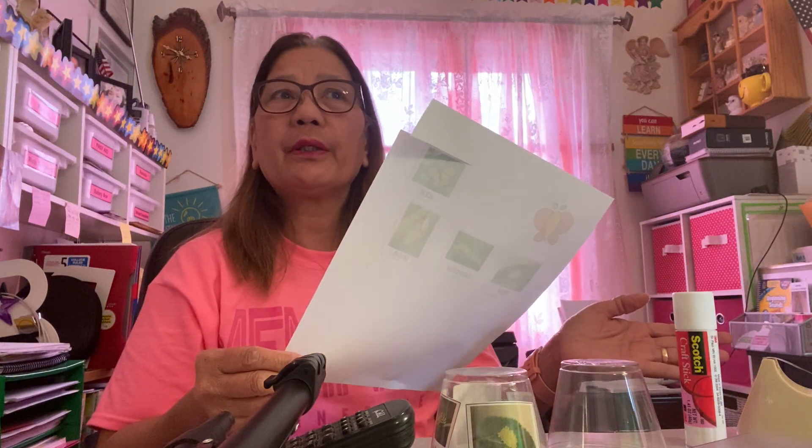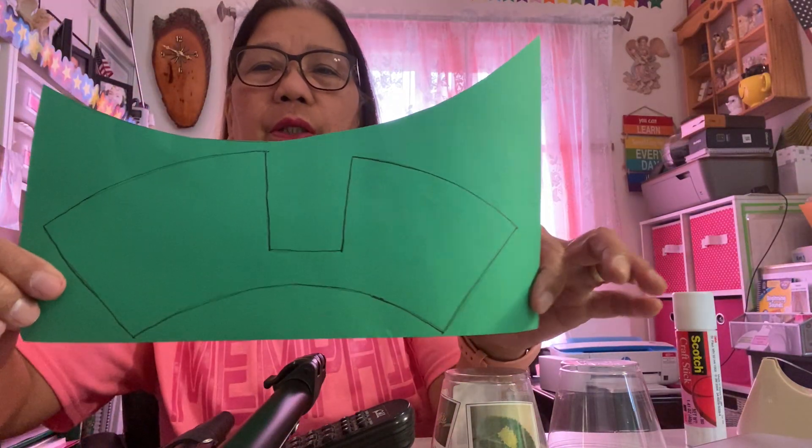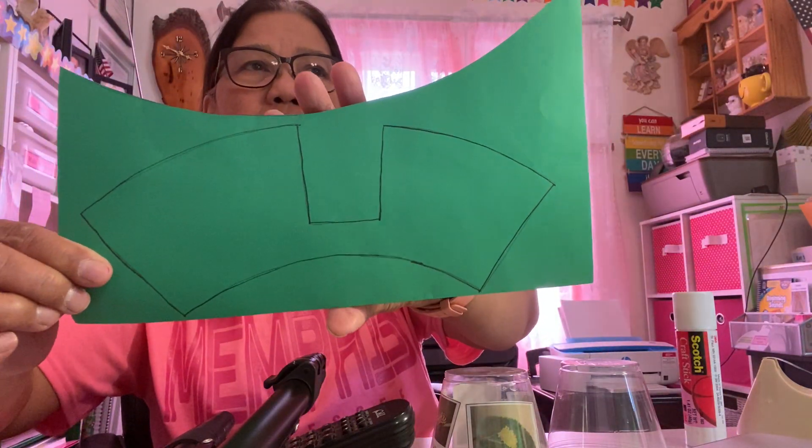What I did was I just screenshot some of these pictures from clipart.com — that's where I always get them — and then labeled them with the names, so it's easy.